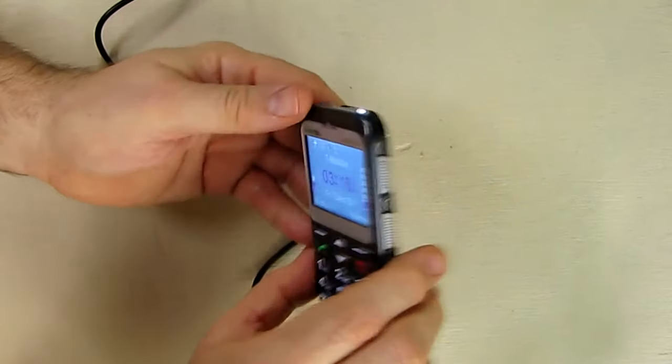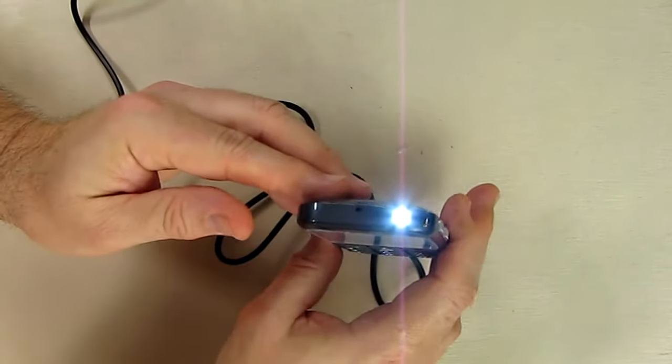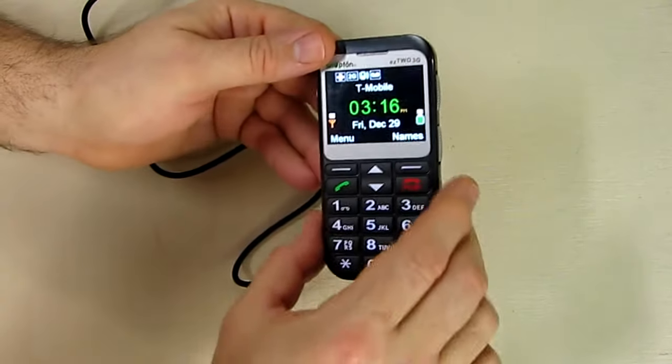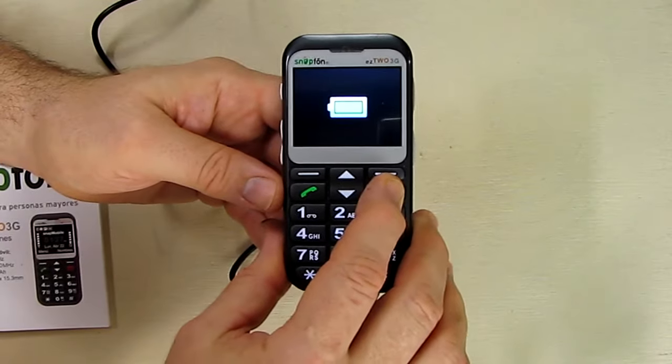Put it back and it says 'keypad unlocked.' On the right side you also have a switch that you turn, and it has a nice little flashlight that you can use at night — great for finding your keys and so forth.